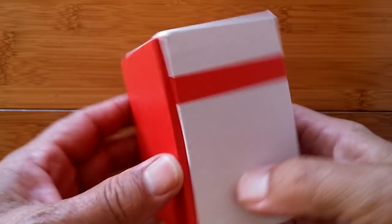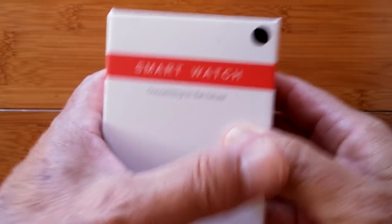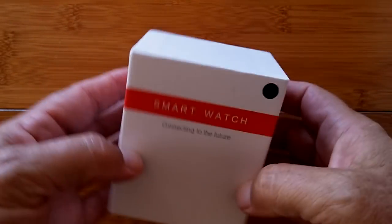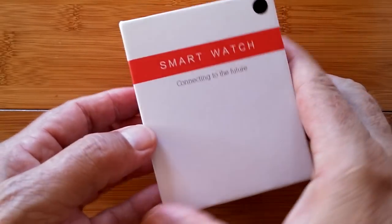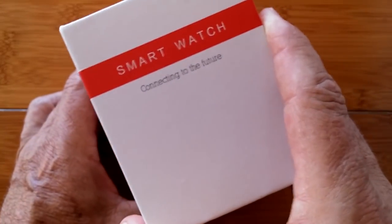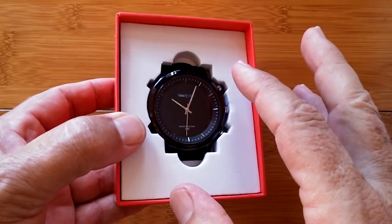Greetings and welcome back to SmartWatchTix. We're a YouTube channel on the web at SmartWatchTix.com. We have an unboxing today — a brand new watch to show you — and a bit of a deja vu moment as we reveal an analog watch.